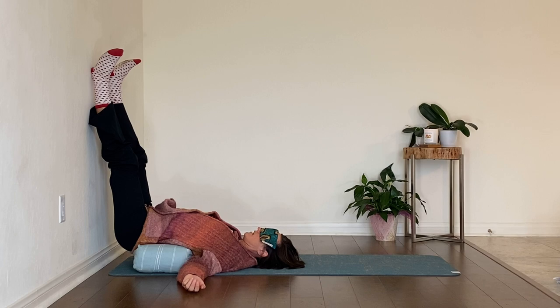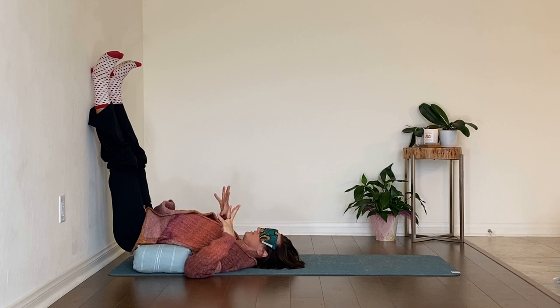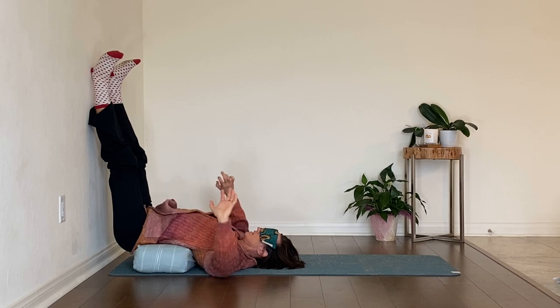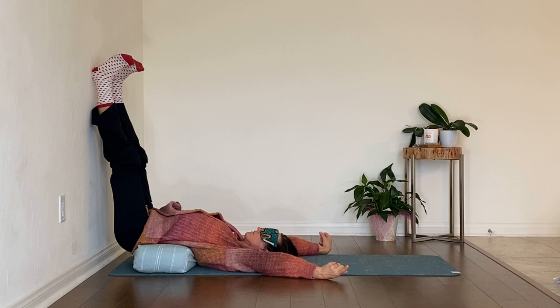A couple of sighs out. We'll stay where we are but just begin to roll the wrists, stretch the fingers out like rays of light, and then curl the fingers in to make soft fists. Then you can reach your arms either out to the sides or overhead like you're a kitty waking up from a nap.